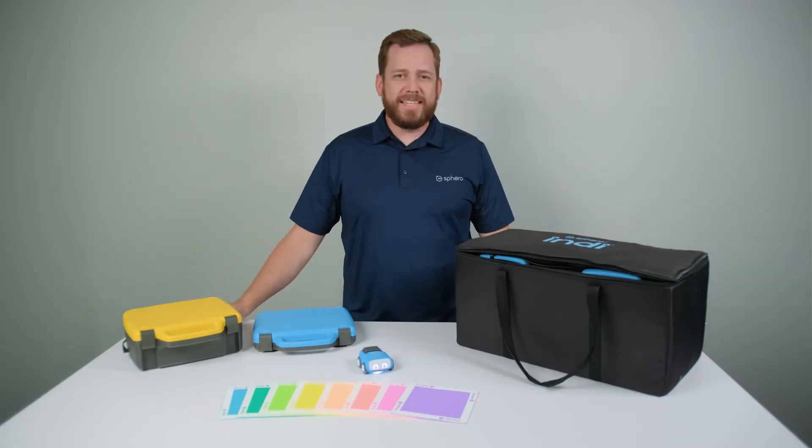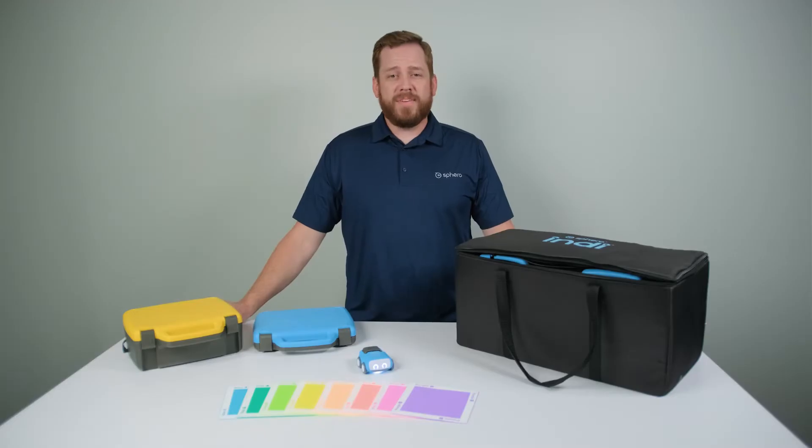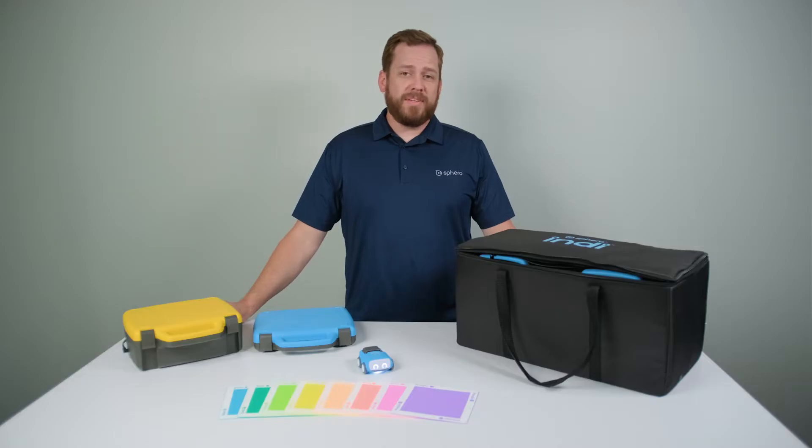Hi everyone, I'm Jeremy, and this is the Indy Class Pack, and this is Indy. Indy is the perfect solution for introducing basic programming principles while nurturing creativity, teaching problem-solving, and reinforcing computational thinking.